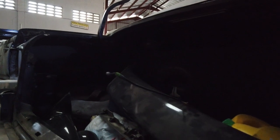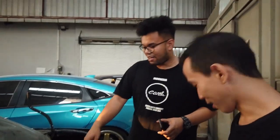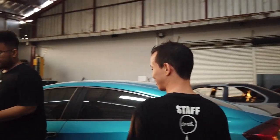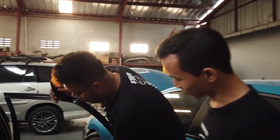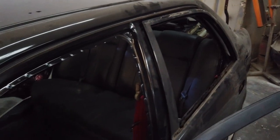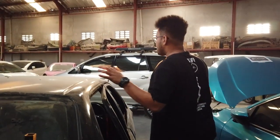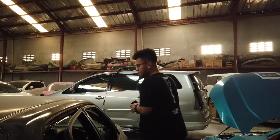Ntar dicopotin semua interiornya, kita cat sampai daleman-daleman sini. Audio juga di-cat. Jadi bisa dilihat ya, dalemnya itu masih bagus. Balik-baliknya juga belum ada karat. Jadi ini gak terlalu lama sih, untuk tinggal dikerok aja, tanpa harus ganti besi.